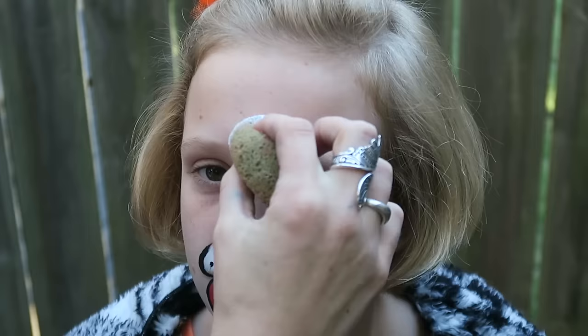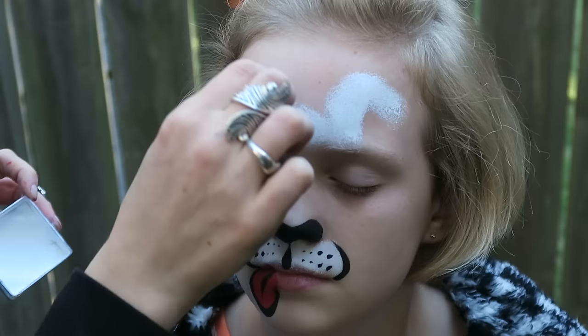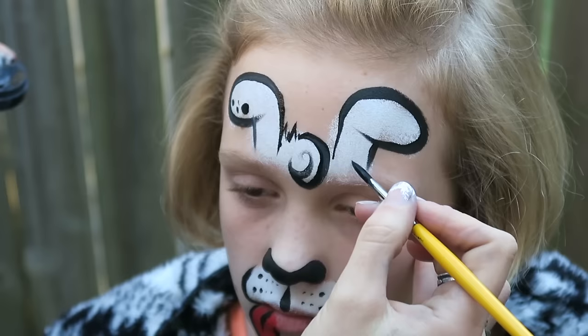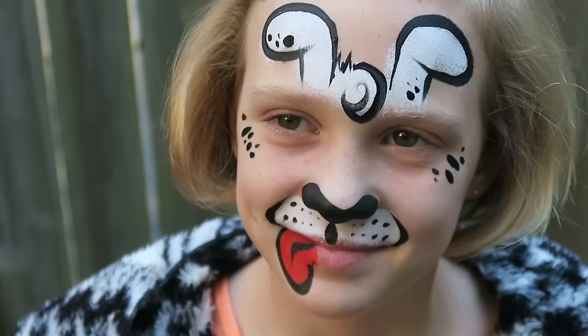Now let's say you don't have puppy dog ears for your costume. Apply a spot to the middle of the forehead for the tuft of hair and then create your ear shapes — you can create any shape you want, this is just my go-to style. I outline the ears and then I add my cute little tuft of hair, and for an added bonus I add some spots around the eyes and along the ears. And that's it — you are a cute little puppy dog and that's as simple as it gets.